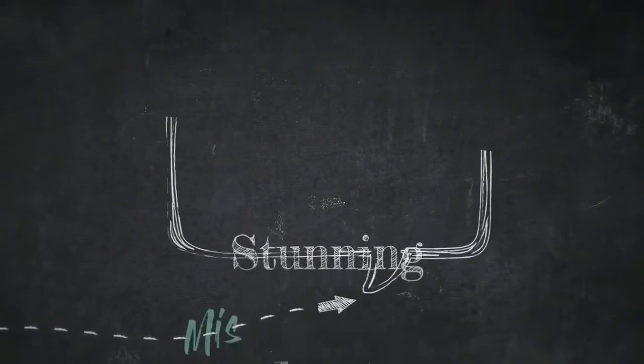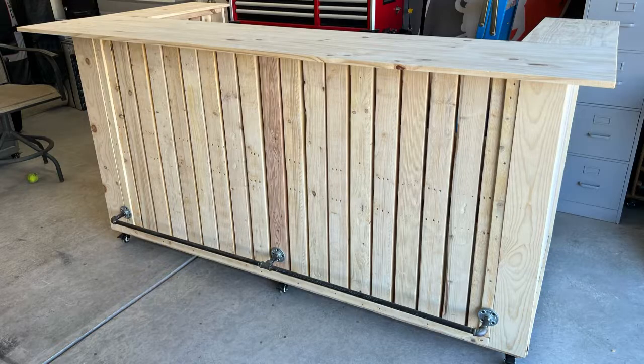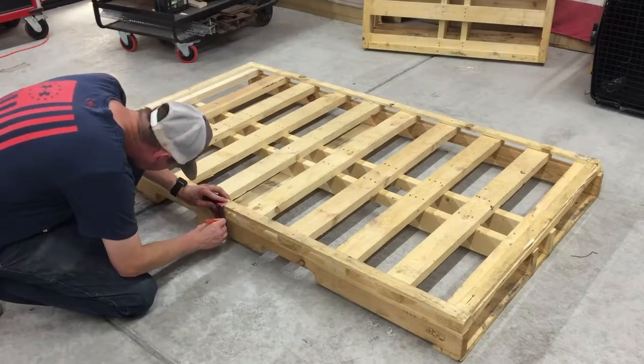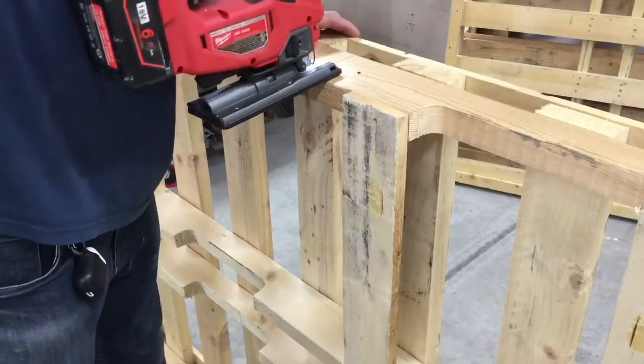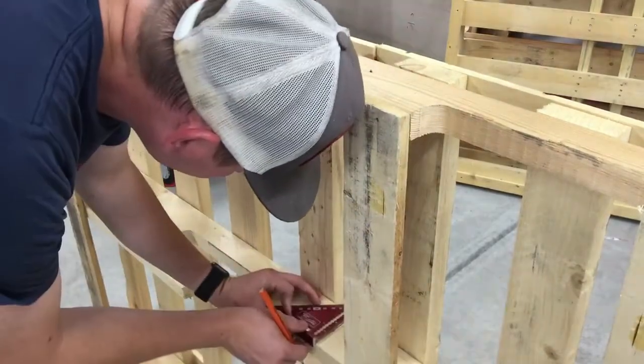Hey Sonic Fam, it's Sarah back with another DIY video. Today you're going to be watching Brandon create a rolling outdoor bar. This bar is made up of pallets and pallet wood, so Brandon took a 4x6 pallet made up of 2x4s.